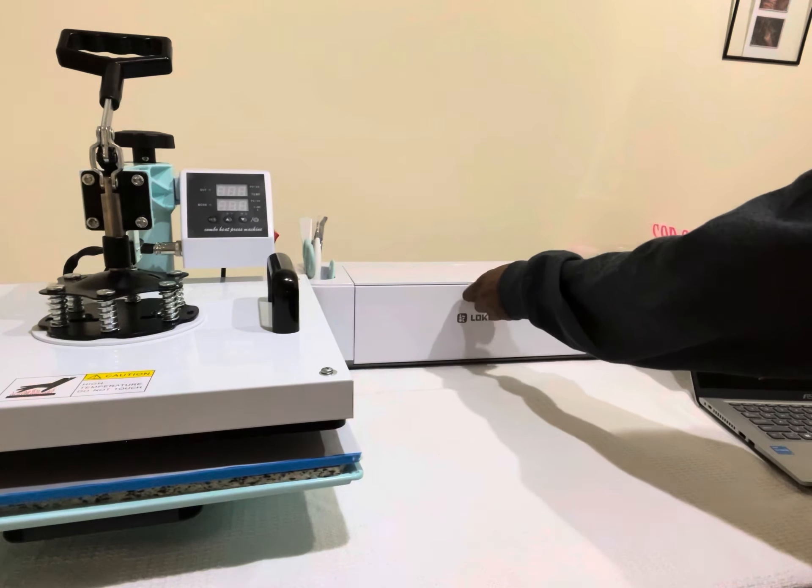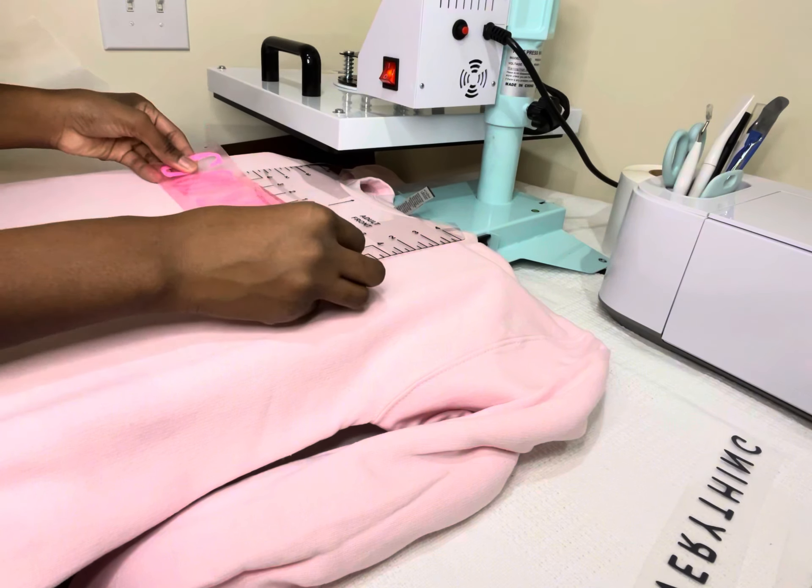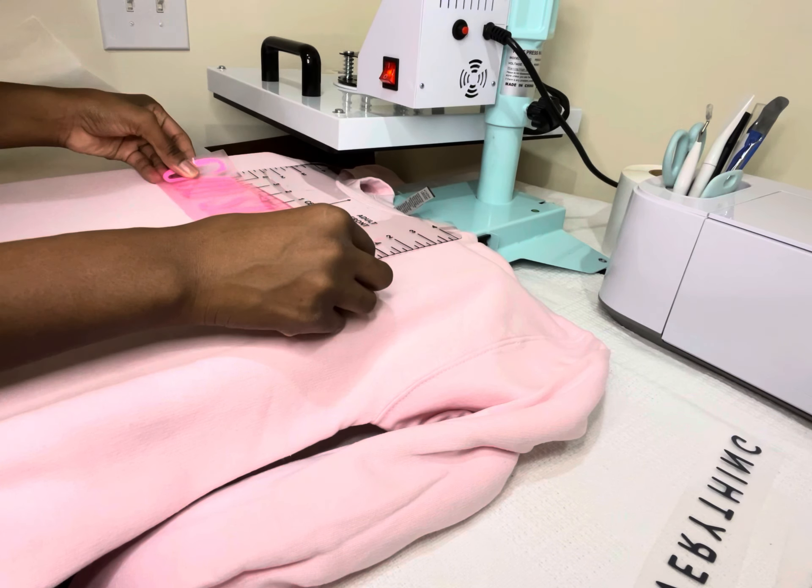Before I started, I made sure to lint roll the sweatshirt really well, and then I also went ahead and heat pressed it to remove any moisture that was in the shirt. Here you see me aligning my designs, making sure it's straight and even on both sides and from the top. Once I think it looks good, I go ahead and press that design.